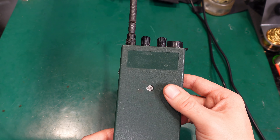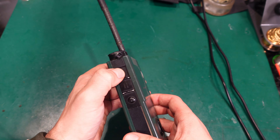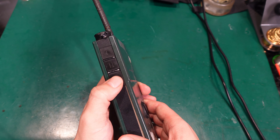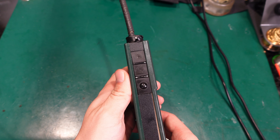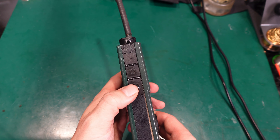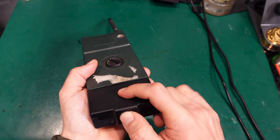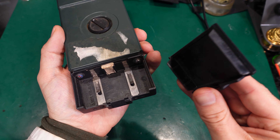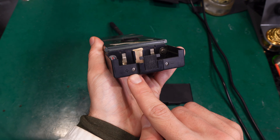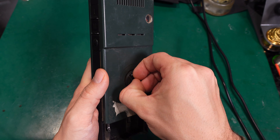I expect it to be working on VHF. Here we can clearly see the PTT, and I would make the assumption that those buttons are going to be selective calling, because Germany very much enjoys selective calling on public safety. We've got a battery compartment here.